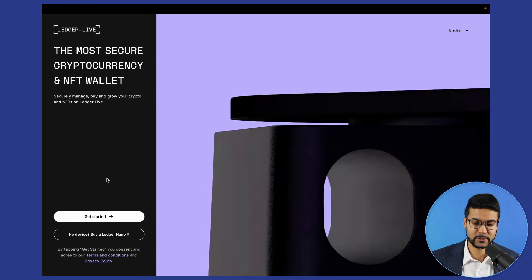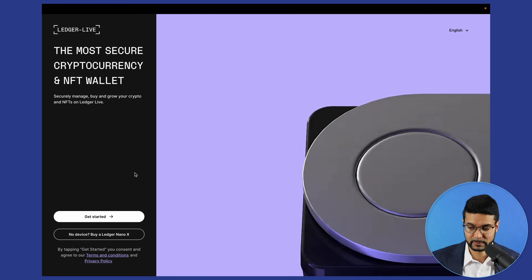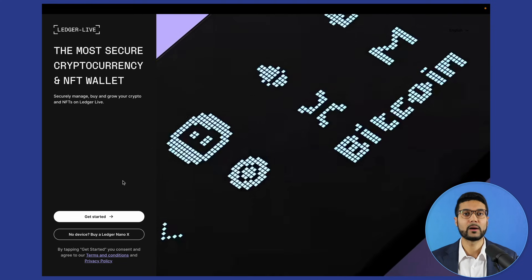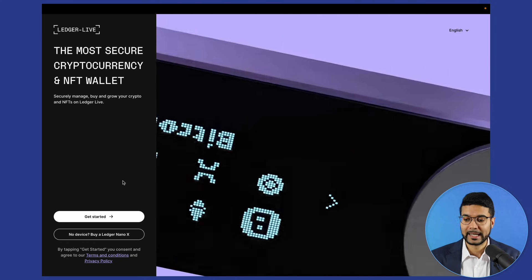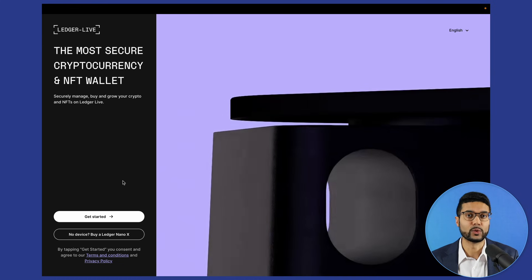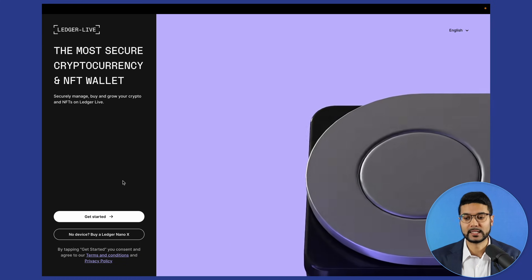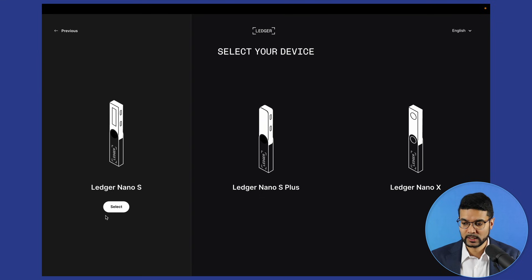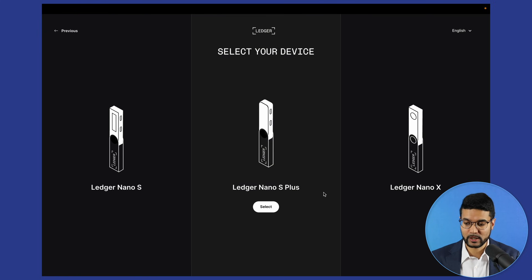We've got the option to get started, or we can simply buy a Ledger Nano X directly from the Ledger Live application. The device comes with a few different things: the device itself, a cable to connect it to your computer, as well as some materials to write down your seed phrase — a couple copies of paper and a get-started guide. We'll click on get started and select our device — Ledger Nano S, Nano S Plus, or Ledger Nano X. For this video I'm using the Nano S Plus.